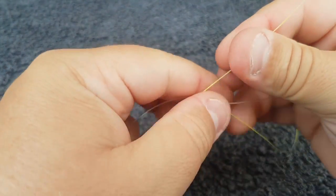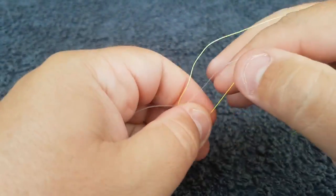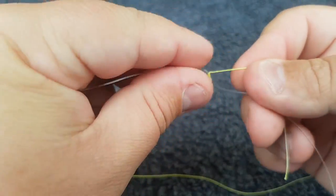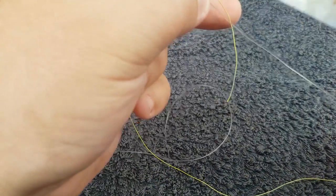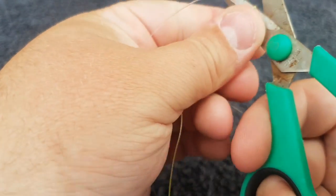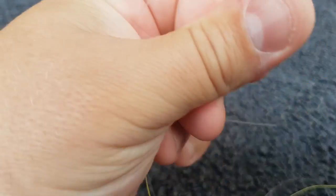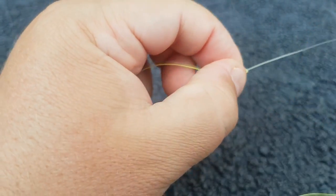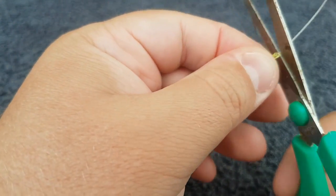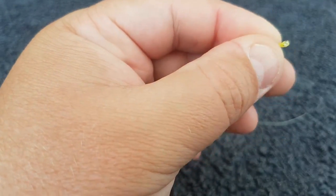Now all you have to do is cut down your tag ends. On the braid I like to always leave about a centimeter — it's a habit I have because it will always fray, and if I have it frayed by a centimeter it never goes in. But the other tag end I go as close as possible.